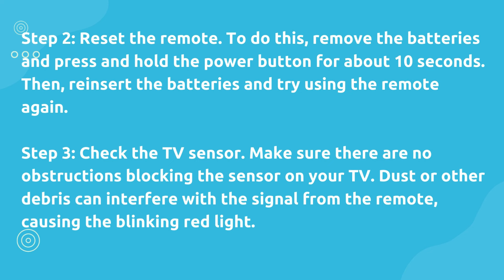Step 2: Reset the remote. To do this, remove the batteries and press and hold the power button for about 10 seconds. Then reinsert the batteries and try using the remote again.